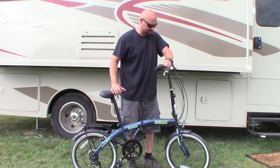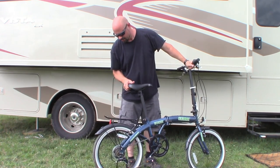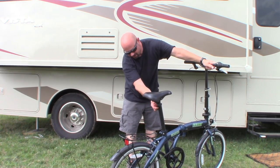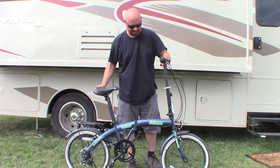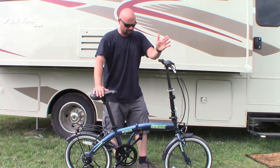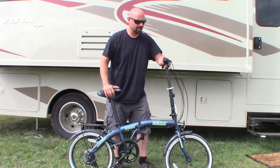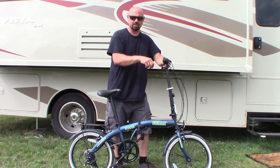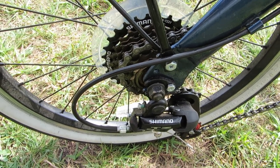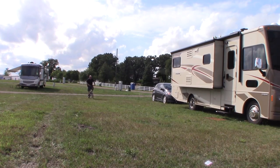The only thing I added to it was a small light in the front and a tail light in the back. Other than that, it came right out of the box like this — there was no assembly at all. I did adjust the gears a small amount because as I was shifting through them and riding along I could hear it ticking. So I did make small adjustments on the gears, and that's all I had to do — the bike was ready to go.